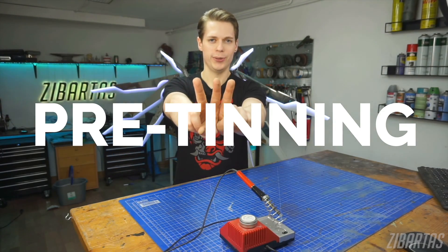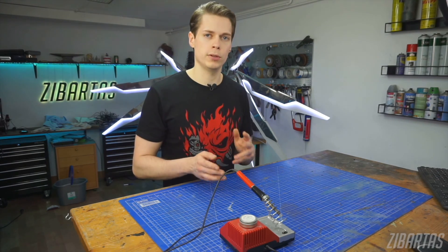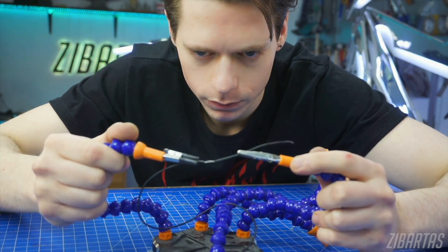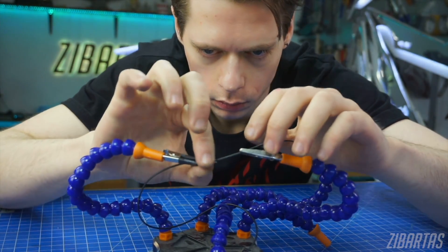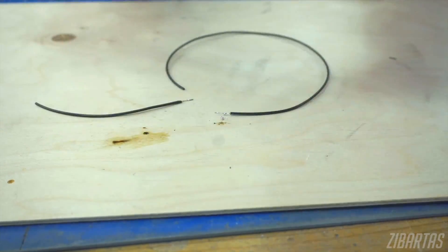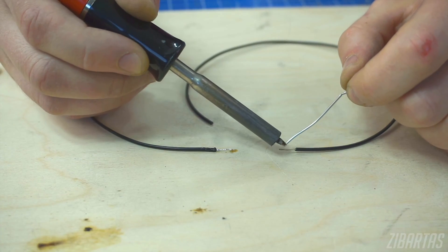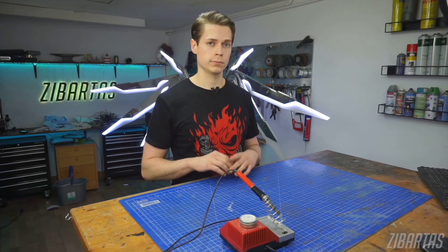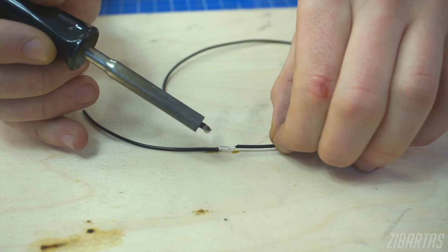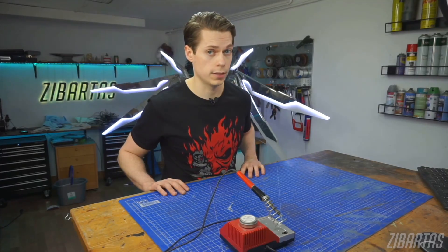Tip three: pre-tinning. Pre-tinning is the best way to cut down on time spent fumbling around with wires. You can get all kinds of helping hands and stands for soldering, but most of the time they're honestly just a hassle to set up. Instead of trying to juggle everything at once or using janky stands, just do this: melt some solder into the two wire ends you're trying to connect separately — this is pre-tinning, you add tin before you make a joint. Now overlap them and remelt the tin to form a solid bond. Done. It's that easy.